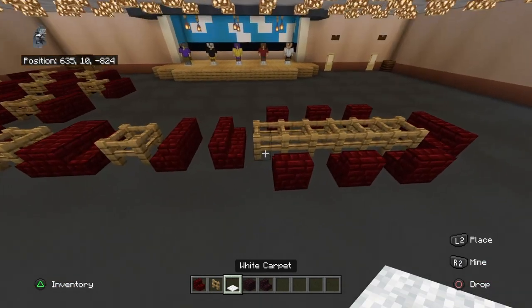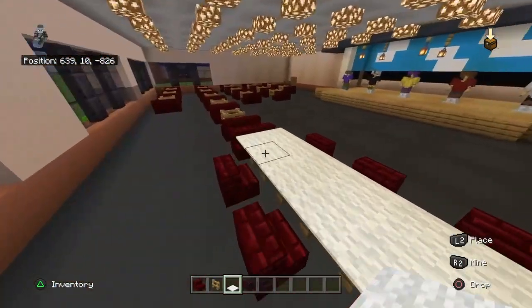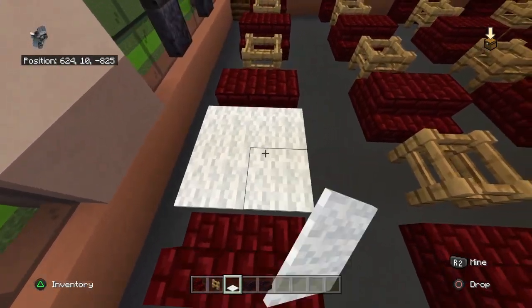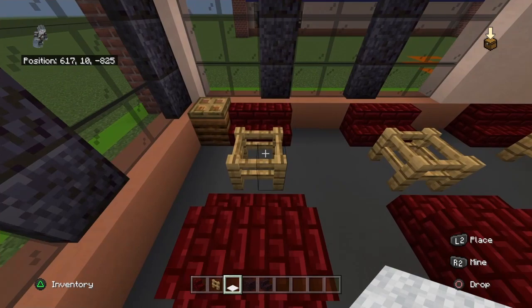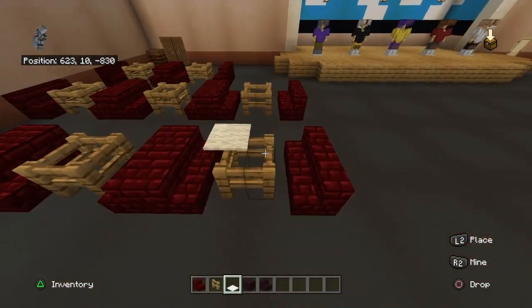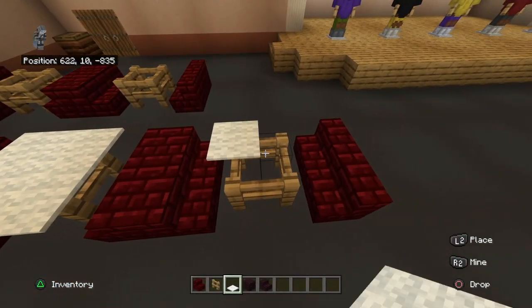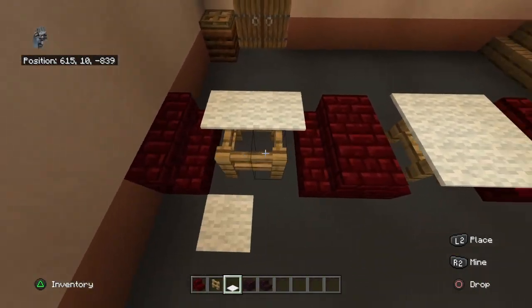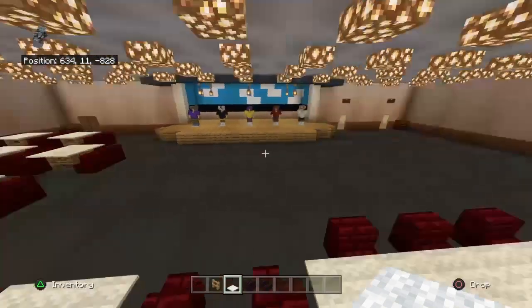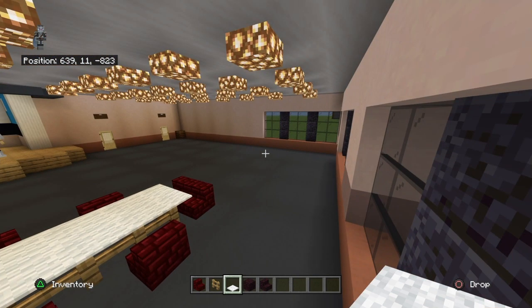Place white carpet on top of all your fence posts. It's a little finicky to place correctly - the sensitivity in this game doesn't always cooperate - but just keep at it. Of course the very last carpet is usually where I make a mistake.